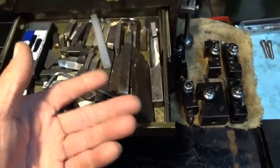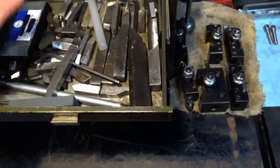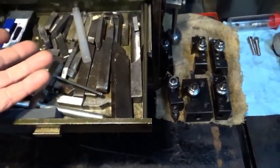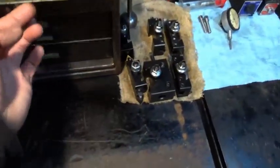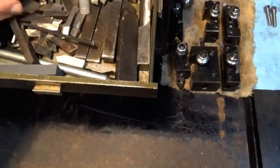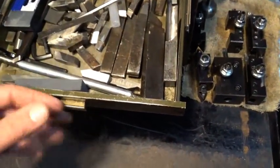The tool bit drawer — a lot of these I just bought at auctions. Some came ground, some didn't. Some aren't actually tool steel, as I found out. And of course there's always the plethora — I've thrown most of them away — of brazed-on carbide that's garbage.